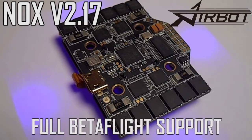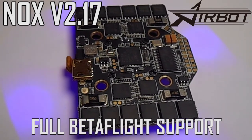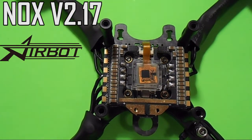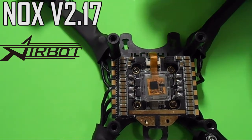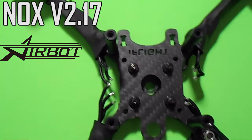It comes loaded with Betaflight and it's now being fully supported with all future Betaflight updates. Be prepared to mount this board onto a frame with 20x20mm mounting holes, but unlike most 20mm microstacks, this flight controller can be mounted with standard M3 hardware, so you know it's gonna be locked down really well.